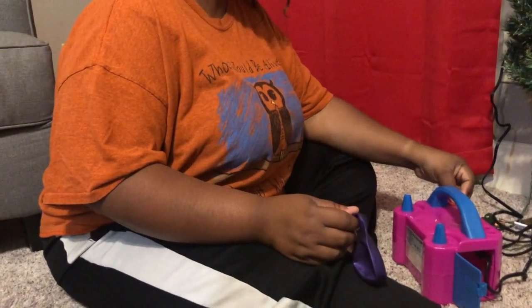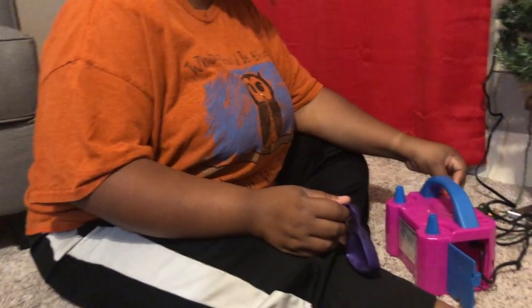Okay, it's pretty loud as you can see, y'all. So let's try this thing again. This is my first time doing it.